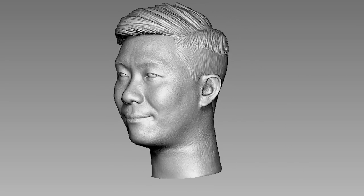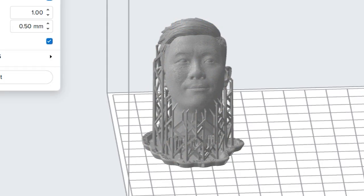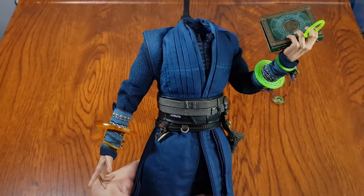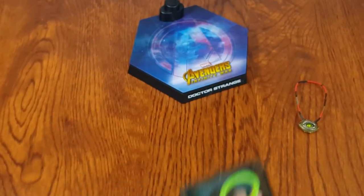Here is the head prepped for printing — into the printer it goes. I asked my brother which superhero he wants to transform into, and he said Doctor Strange because the movie is coming out. And this is clickbait number two.